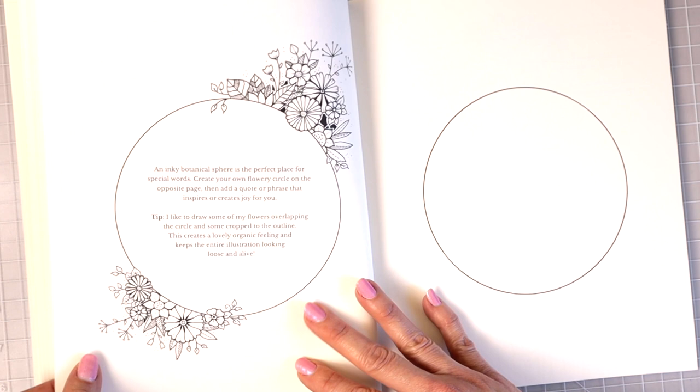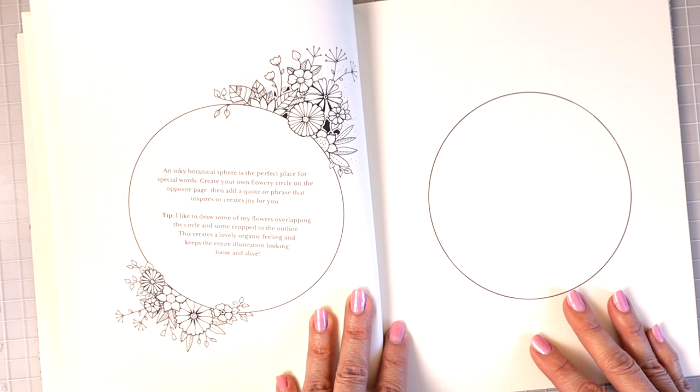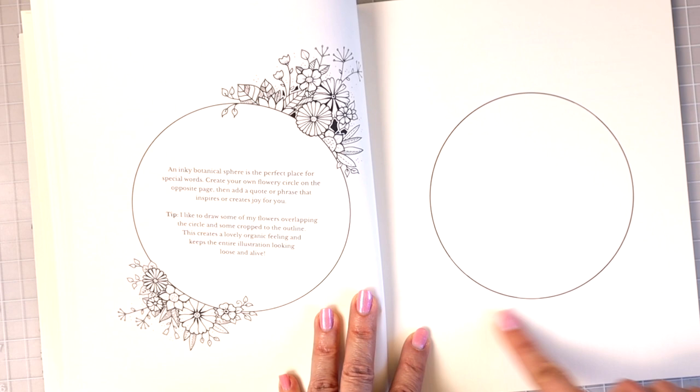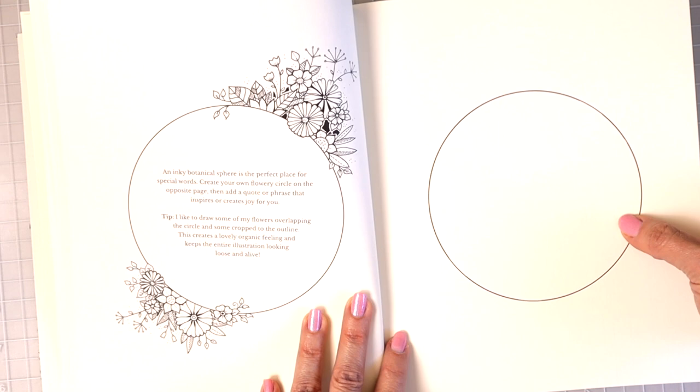'An inky botanical sphere is a perfect place for special words. Create your own flowery circle on the opposite page and then add a quote or a phrase that inspires or creates joy for you.' You could draw flowers all around, copy the design onto the other page, put some motivational words inside, or fill the circle with patterns or any kind of design you wanted to.